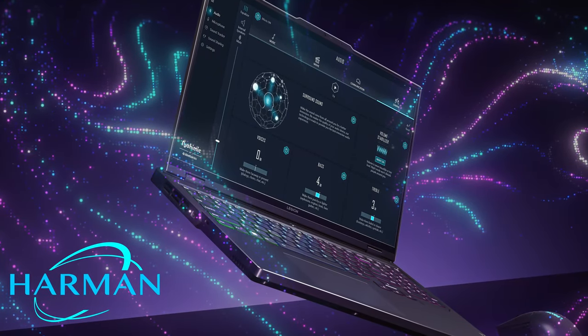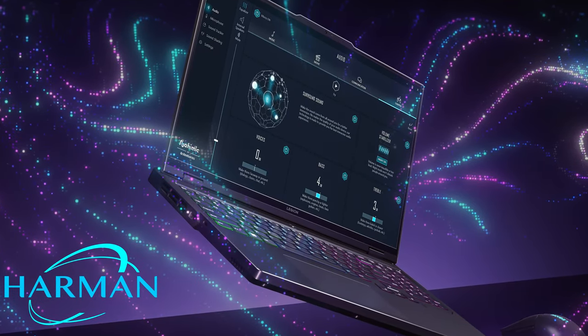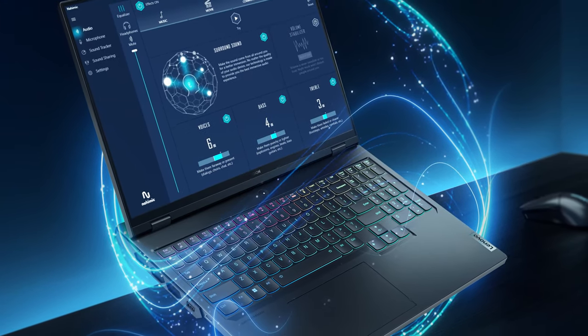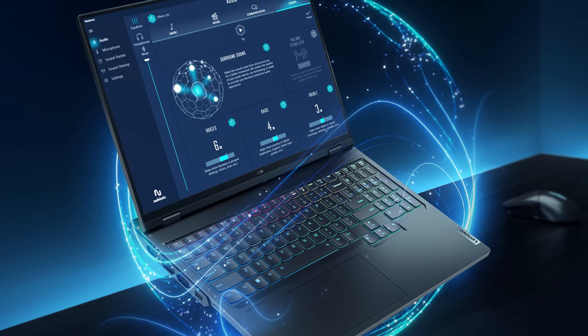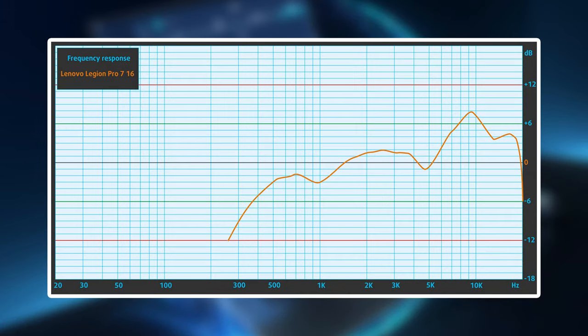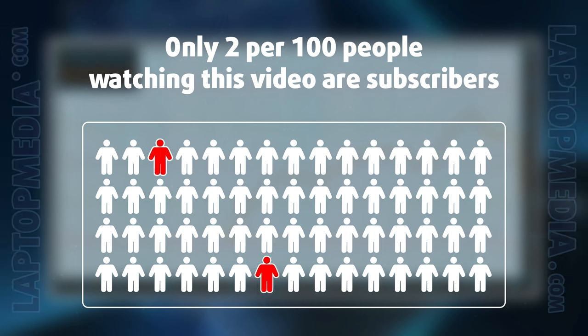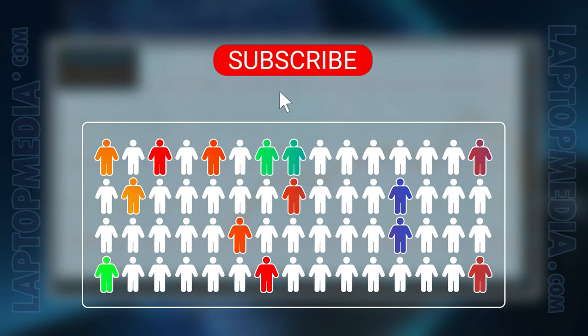Lenovo is partnering with Harman for the audio setup of the Legion Pro 7, and it doesn't disappoint. While all speakers are found on the bottom, they produce really good sound with no significant deviations across the frequency range, and the max volume is high as well.